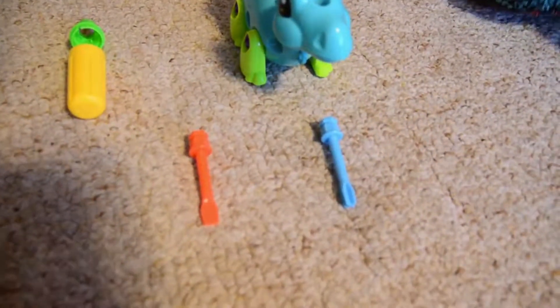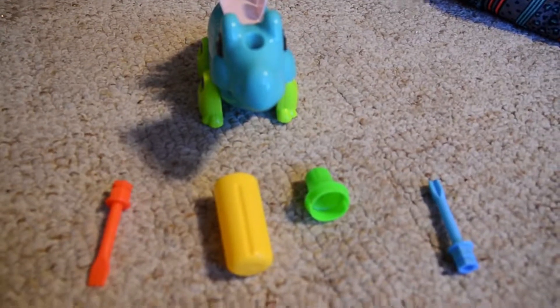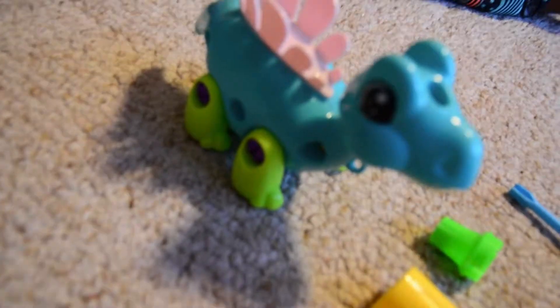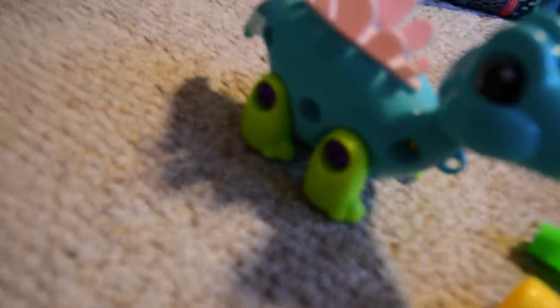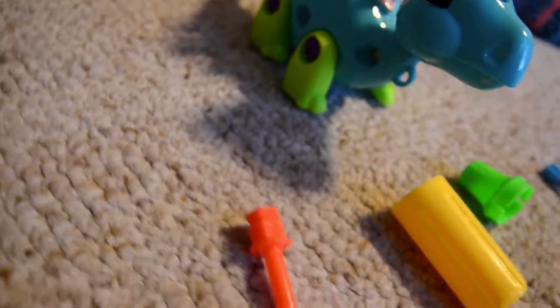When you open this set you have one dinosaur with all the pieces, and you also get two screwdrivers. The red one is a flat single screwdriver, and the blue one is a four-point screwdriver.